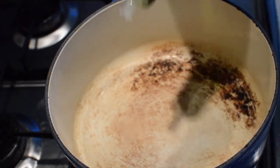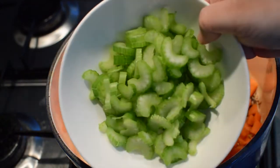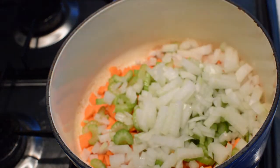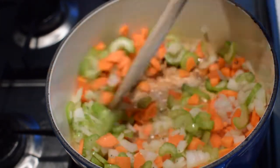Large pot over high heat, drizzle in about a tablespoon of extra virgin olive oil. Once the pot is hot, add your diced carrots, followed by your diced celery, and your diced onions. Season the vegetables with a large pinch of salt and pepper.